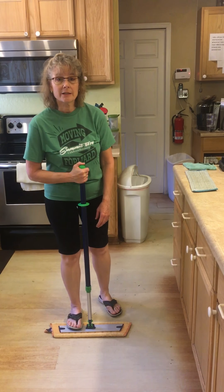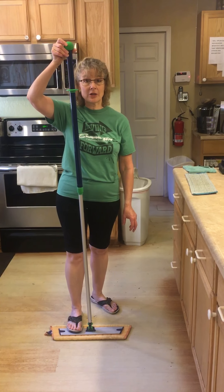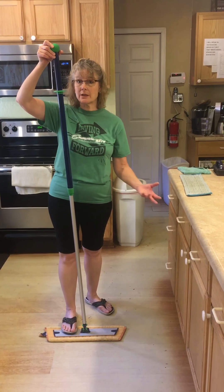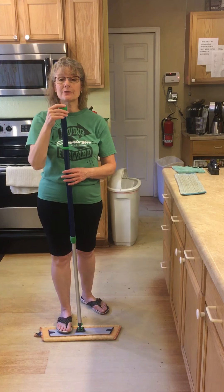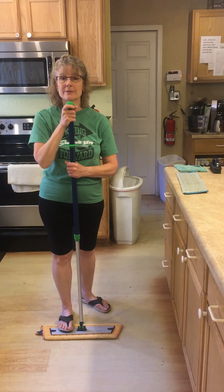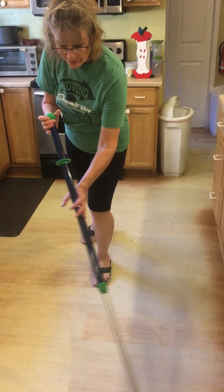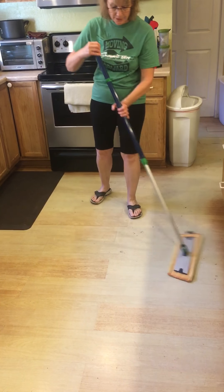This is a telescoping handle, so it can get quite tall, so you can do all kinds of fun things with it — windows and ceilings and walls. But to do your floors, you want to bring this to about your chin, between your chin and your nose, and then you're just going to go back and forth in a figure eight.